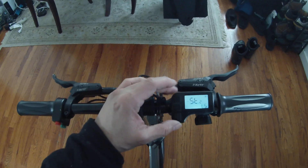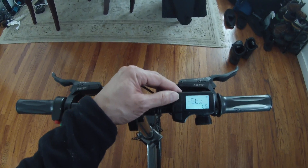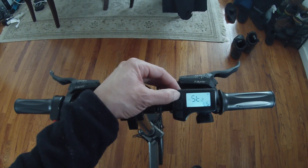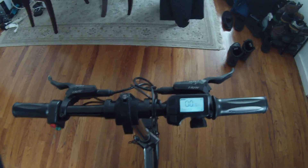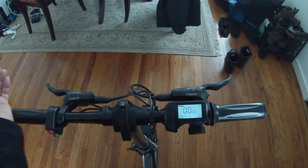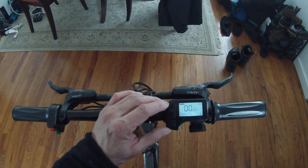I could not change it to miles per hour, or I didn't know what the code was for that — so if somebody knows, let me know. Then you save it by pressing M. Now I've unlocked the speed limit — 40 kilometers per hour is roughly 23 miles per hour, which is good enough for me. That's how you do it.